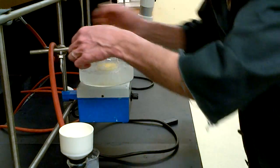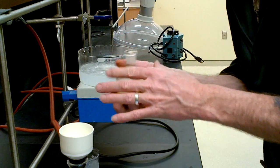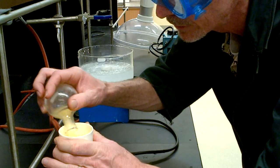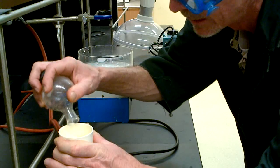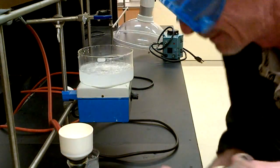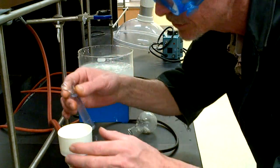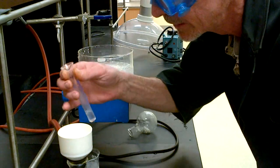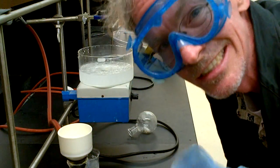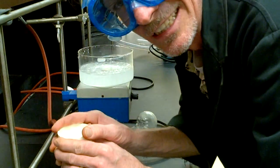All I have to do is give my flask a swirl and in one smooth motion pour all the contents into the Buchner funnel — just like that, and it's done. The stir bar stays in the flask because I hold a magnet in my hand while pouring. The solvent has sucked through. Now for the wash solvent — don't be shy, give it a good dosing, and another good dosing. We use methanol because the product is less soluble in it.